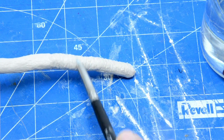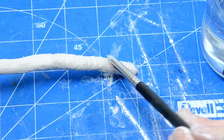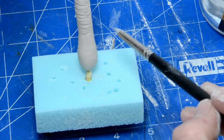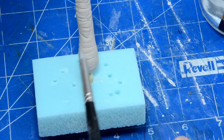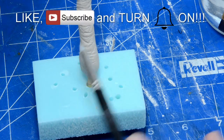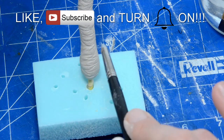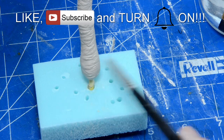Now it's time to give it some texture. Wet the silicone sculpting brush and start adding some random indentations. You have all the time you want. If the surface is too hard, just wet it a little bit. If it's too soft, wait a minute or two. Easy peasy. I think that this deserves a like and a subscribe, don't you think? Also be sure to turn on the bell icon so you will know when something new happens. Thank you.